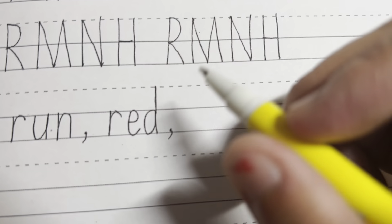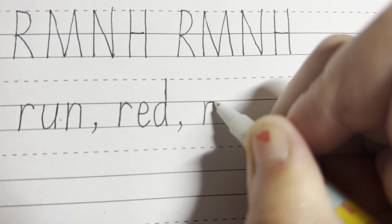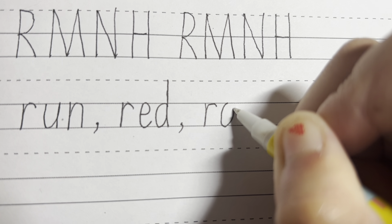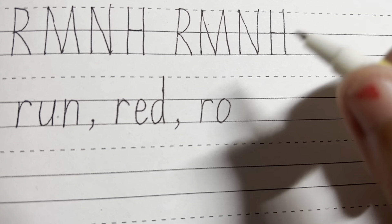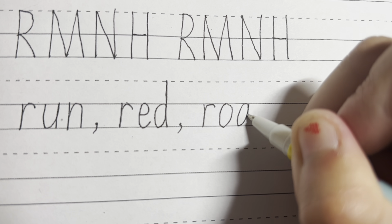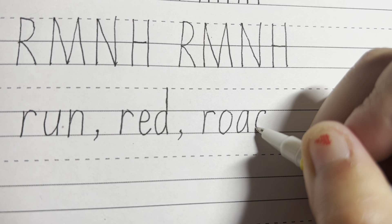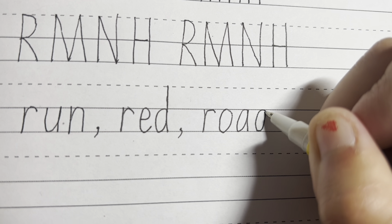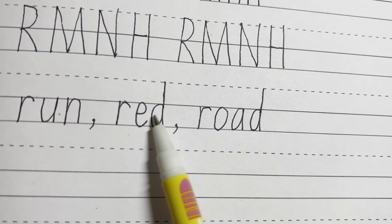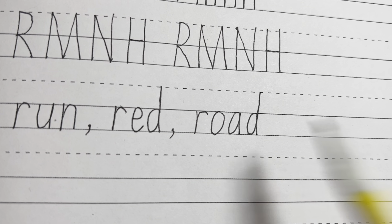Next word is road — R, O, A, D. Start from the solo line, down, up, around for the R. For the O, start from the solo line, go around, up, join together. And for the A, we're going to go around, down, up and straight down. And for the D, nice and tall letter, so you're going to start over here, go around, touching both of the solo lines and go all the way up touching the dotted line at the top and down again. You can see the Ds go up, but all the other letters should be touching the two solo lines.